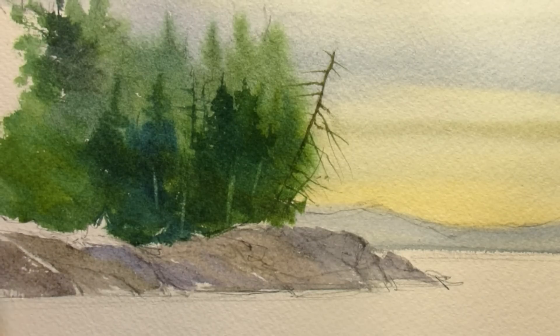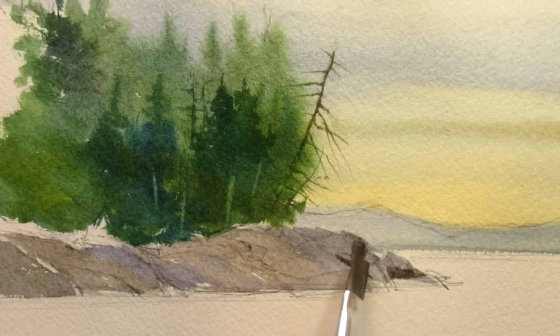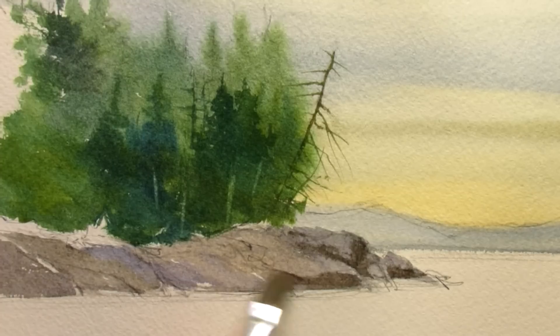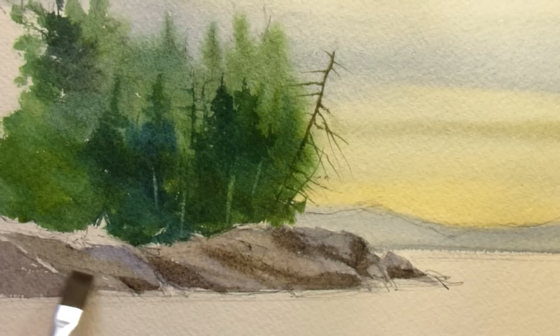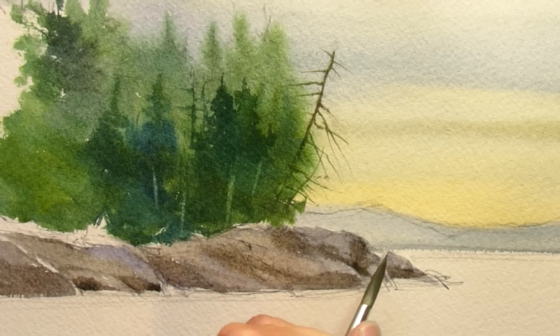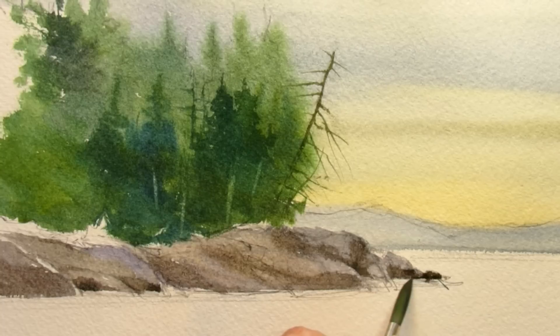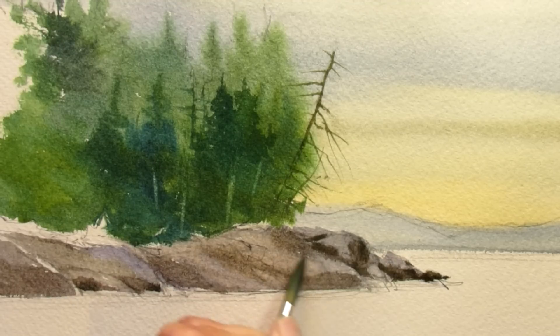What I want to try and get going here is three different values. I'll mix up a little bit drier mixture and cut in the sides of the rocks, leaving the tops light — the sun's coming down pretty much straight from the top, maybe a little off to the right, with the tops being the lightest obviously. The next value being mid-tone will shape the sides of the rocks, and with a pointed brush go in and just pick up the shadow sides, the undersides, or these steep angles that would be right out of the direct sunlight.